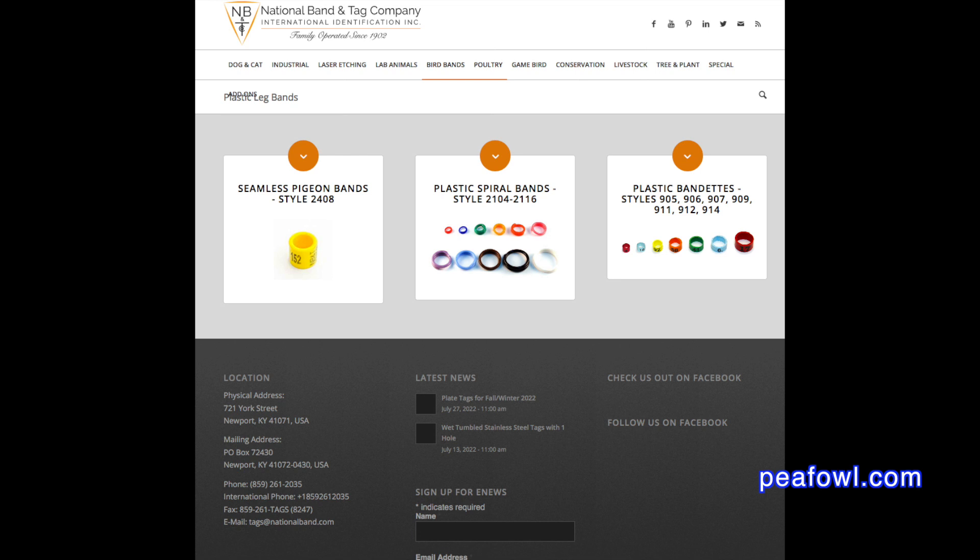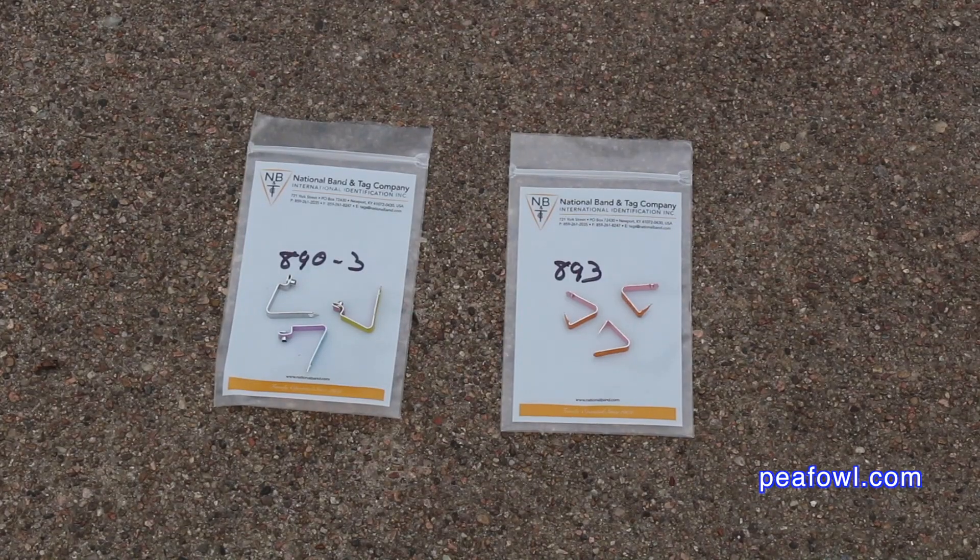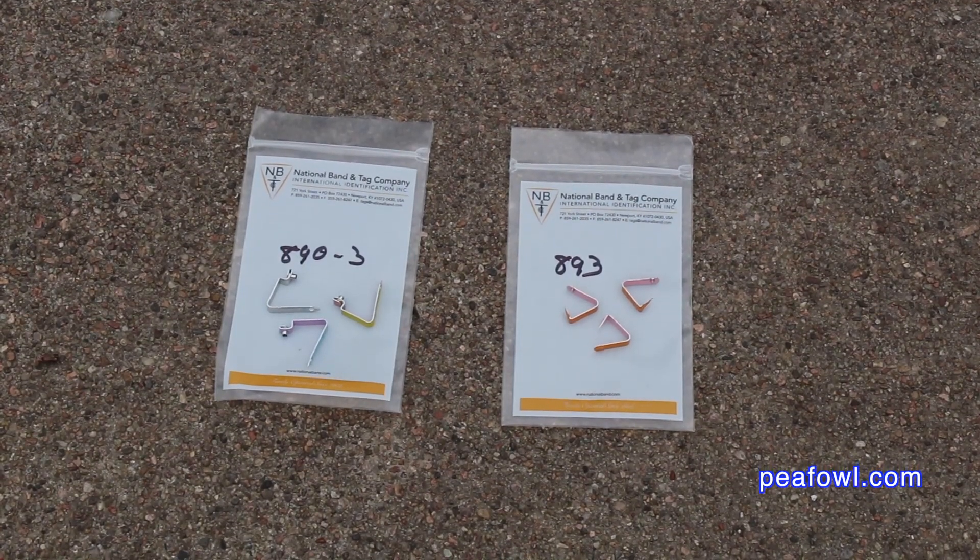The National Tag and Band Company provided me with lots of different bands as samples. You can get wing bands, which we don't like, but a lot of people like to put them on the birds. I think they're kind of dangerous — the birds can get caught on them and they also puncture their wings. We don't like to use them, but a lot of people do. So if that's your choice, that would be a good choice for you.